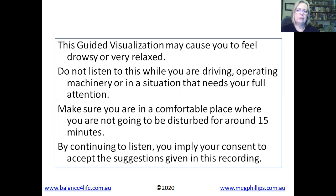Make sure that your phone is turned off, that you're comfortable, you're warm, and no pets around you and no distractions. If you do need to return to full awareness, you'll do so quite easily.